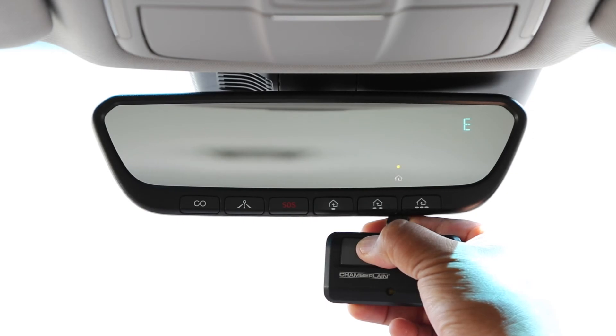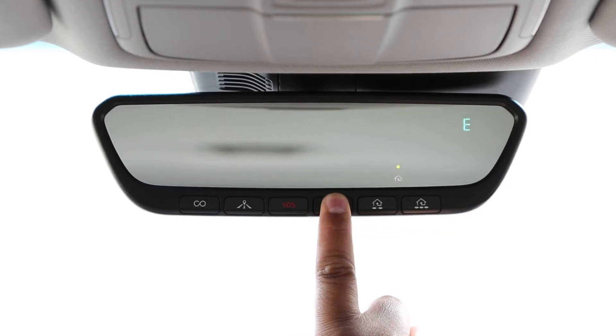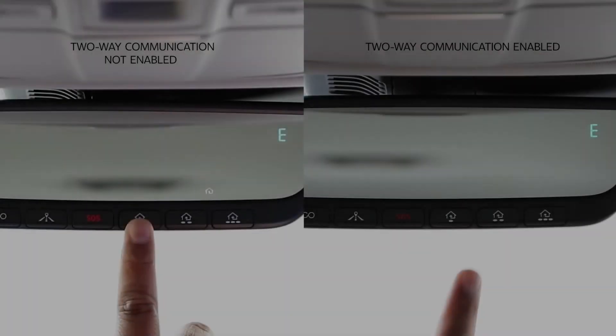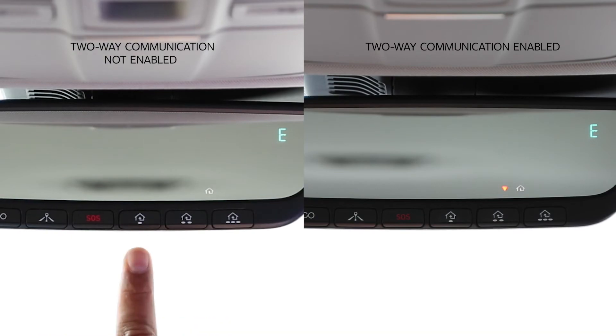Your mirror will display the last known door status using arrow indicators. If your garage door opener has this functionality, Homelink mirror arrow indicators may appear after completion of programming and no further programming will be needed. If your garage door is functioning but you do not see the arrow indicators, use the following instructions to enable the two-way communication functionality.